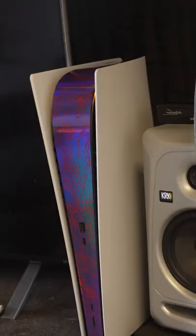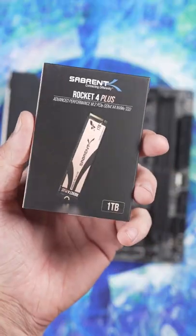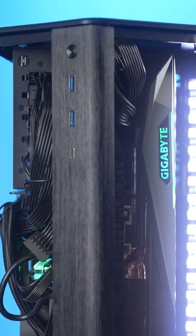This is my basement gaming setup, but it's missing a gaming PC. So, thanks to G.Skill, ASRock, NZXT, and Subrent, we're about to build my ultimate mini-ITX basement gaming setup.